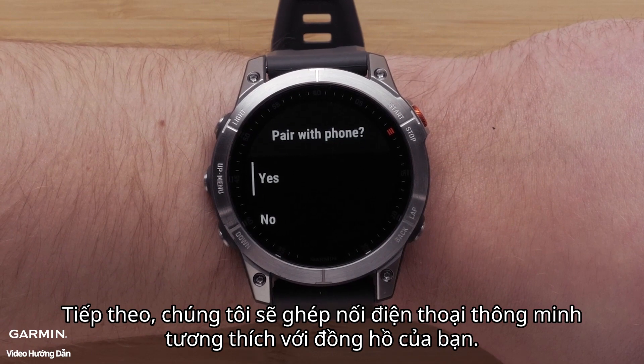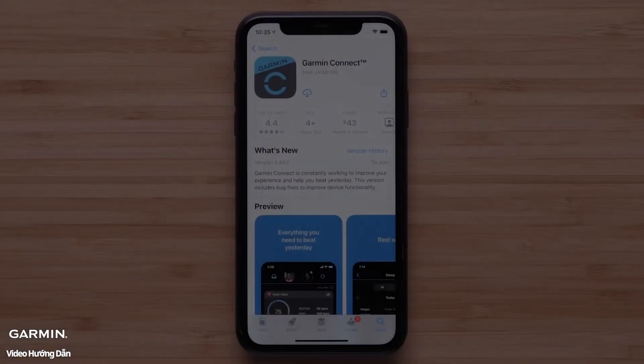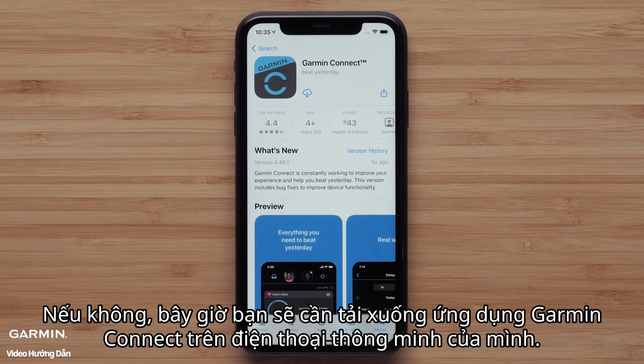Next, we will pair your compatible smartphone with your watch. Select Yes to begin. If you already have the Garmin Connect app installed, go ahead and open it. Otherwise, you will now need to download the Garmin Connect app on your smartphone.